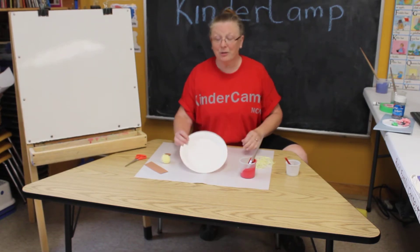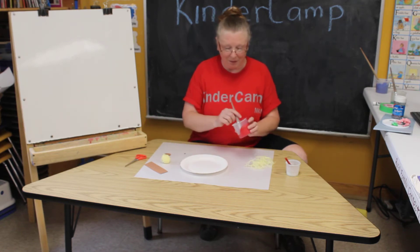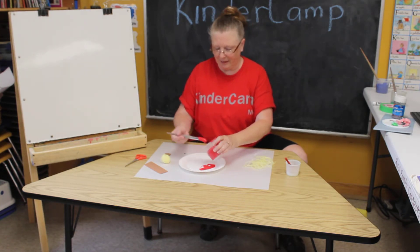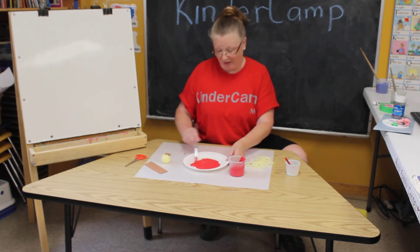The last craft I have for you is spaghetti and meatballs — who doesn't like spaghetti and meatballs? You'll need your paper plate and red paint for your sauce, and when you're doing this you can use lots of red paint.